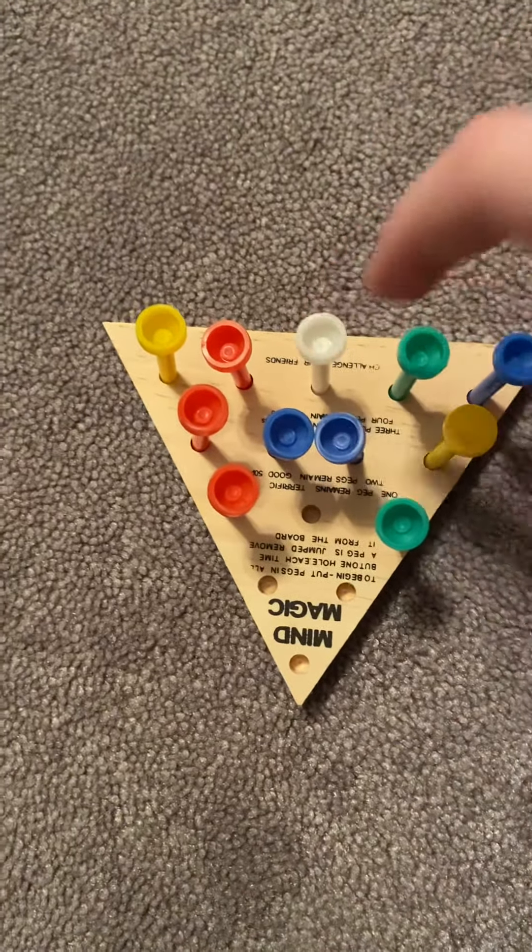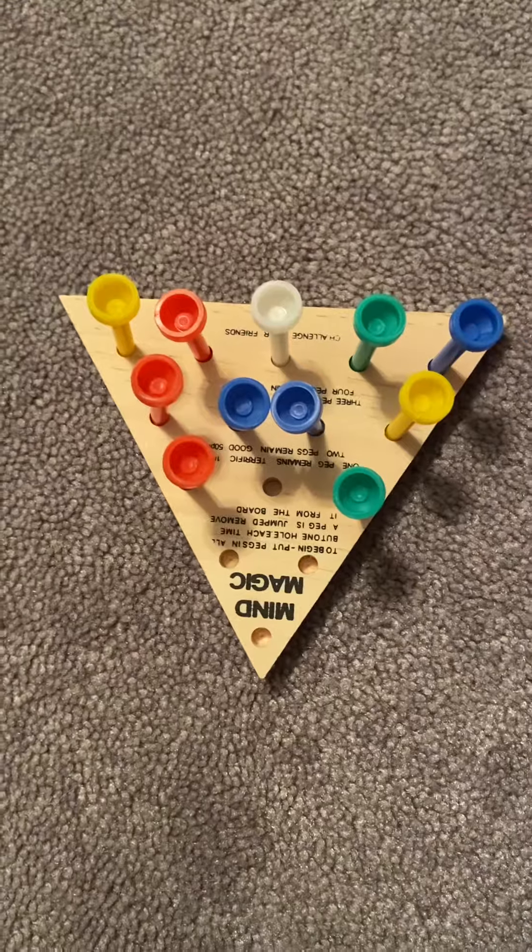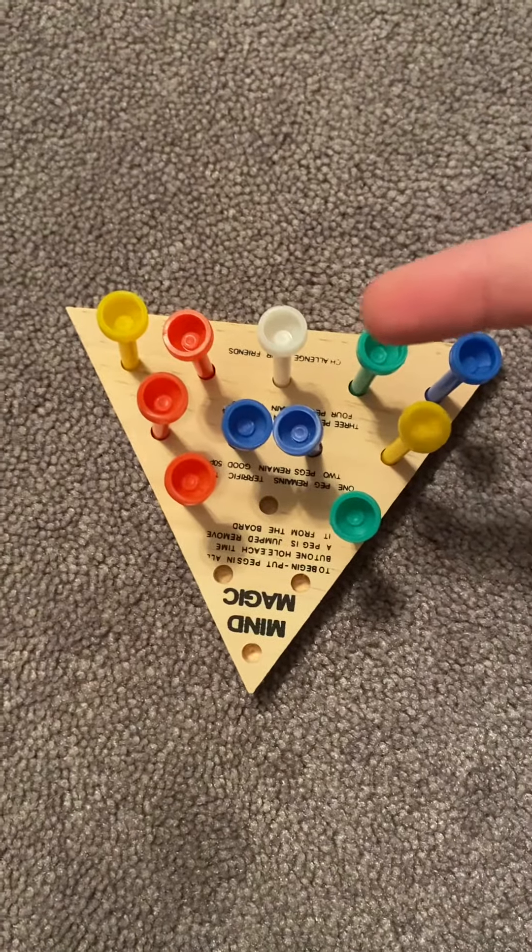This is your captain. It doesn't have to be a different color than all the others, but I put it as a different color than all the others.